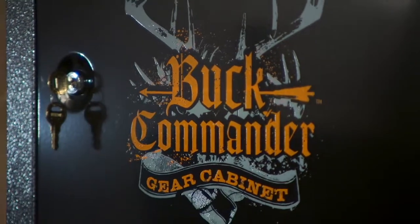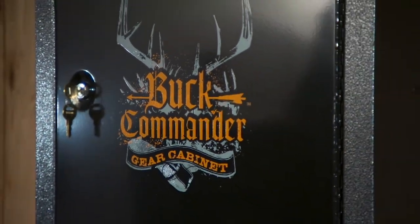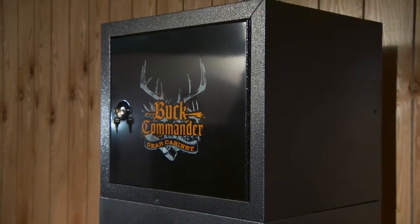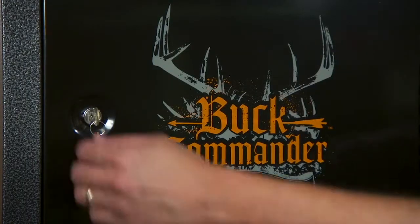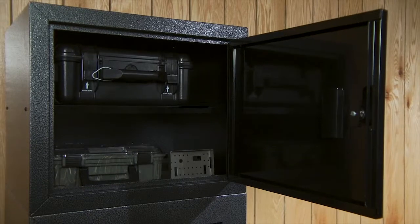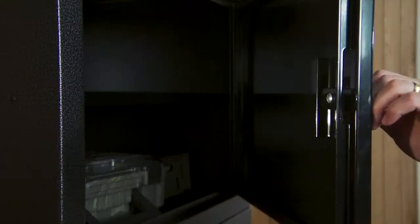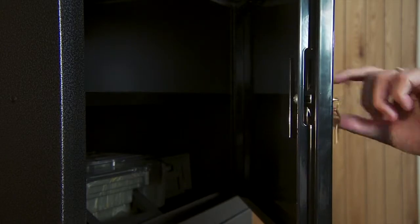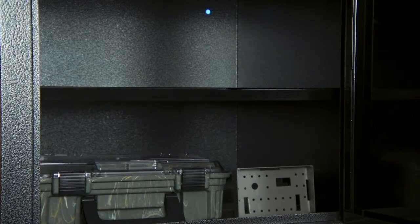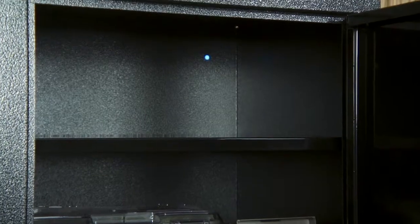In addition, we also offer a gear cabinet that can be purchased separately to store your gear, or it can be attached to the top of the Buck Commander bow cabinet for added storage. This steel gear cabinet is a great accessory, especially if you're using the bow cabinet to store four bows. The door locks with a large steel cam and a key coated cylinder lock. This roomy steel gear cabinet includes a removable full width steel shelf and has pre-drilled holes in the back and bottom for attaching to a wall or shelf or to the top of the bow cabinet.